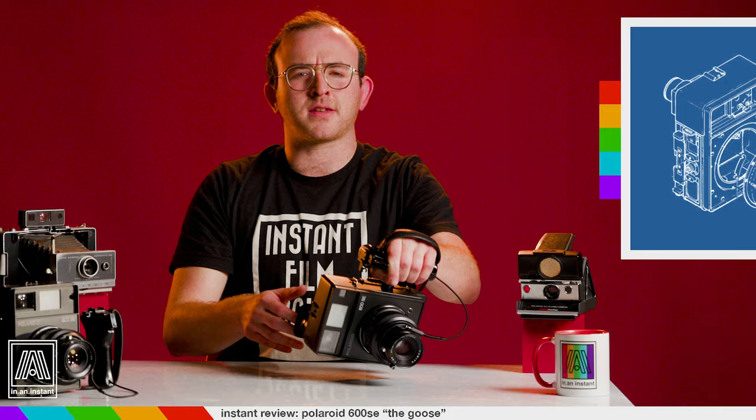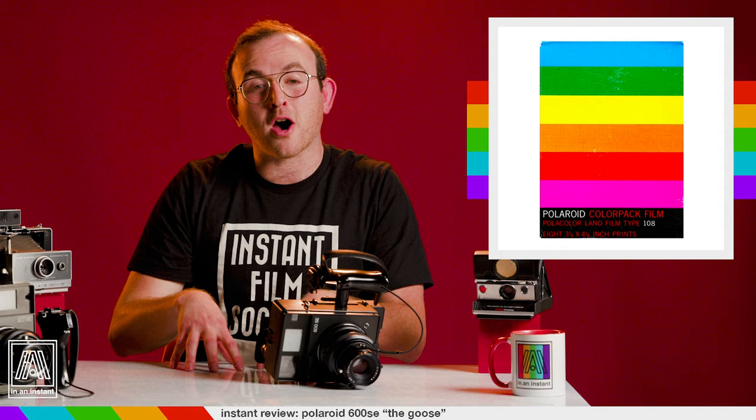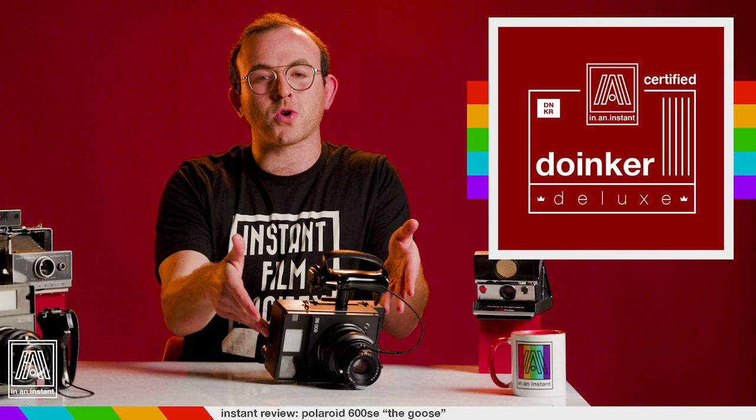Dropped from the heavens in 1978, the 600 SE and its dumber fixed-lens brother, the 600, were initially released to be primarily used with peel-apart film. The camera is actually a spin-off of the Mamiya Press, and it's thanks to this bizarre collaboration that this Doinker Deluxe exists. In this golden era of instant film history, Polaroid cameras were not only being used for fun and games, snapshots for the haves and have-nots, but also by professionals to prove shots and test exposures during motion picture and still photography shoots.